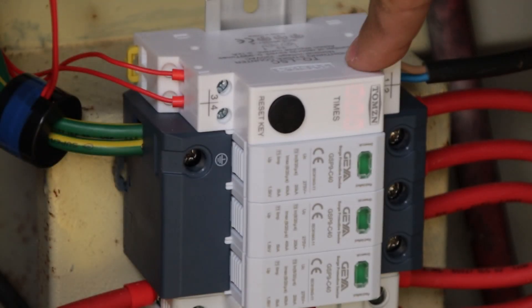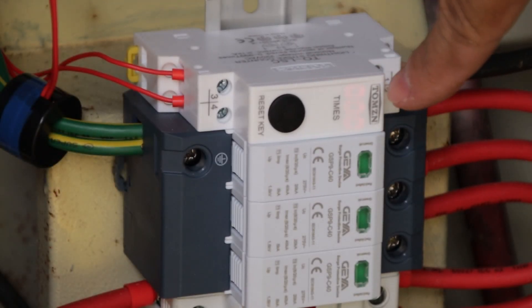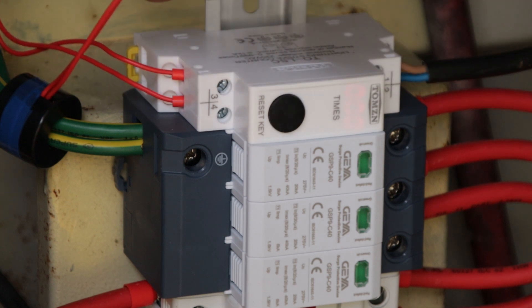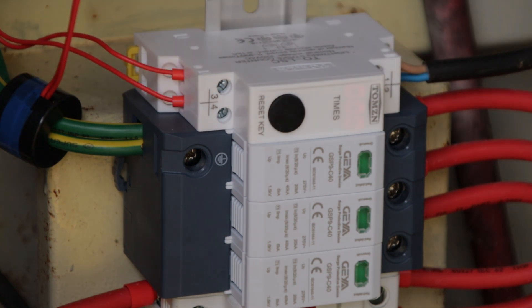We now have a lightning strike counter installed. The display is showing three zeros, with AC in on one side and our CT on the other. The only thing we can do now is wait and see what the display will show after some time has passed and some thunderstorms have gone through the area.